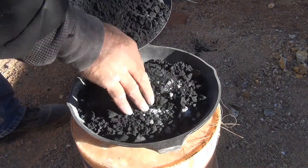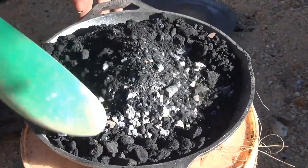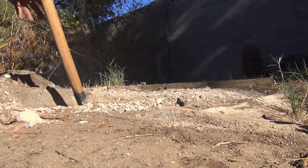Next, you're going to put another layer of carbon on top. That way you get all that carbon mixed in with it. Then you're going to stir it around. Make sure every piece has got some kind of carbon next to it.